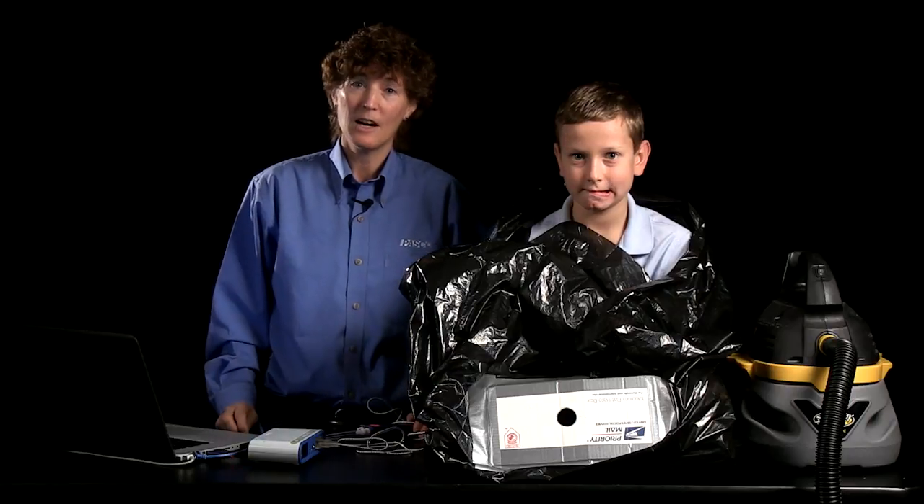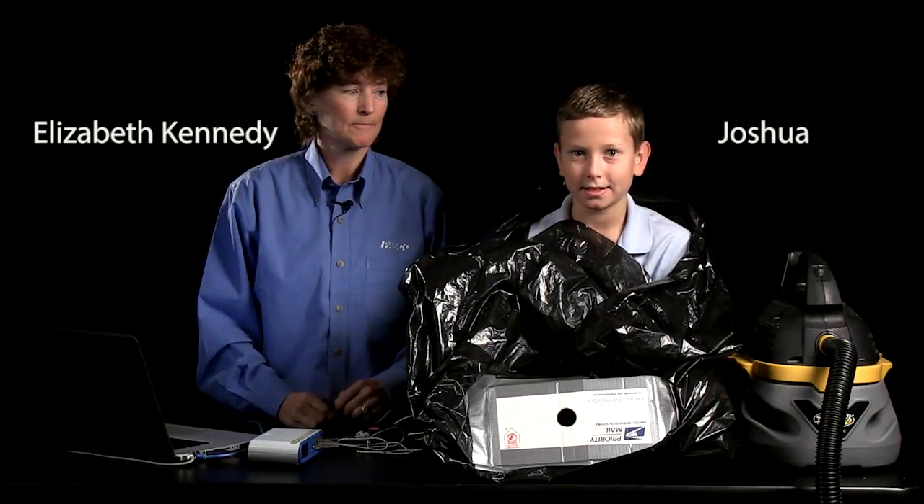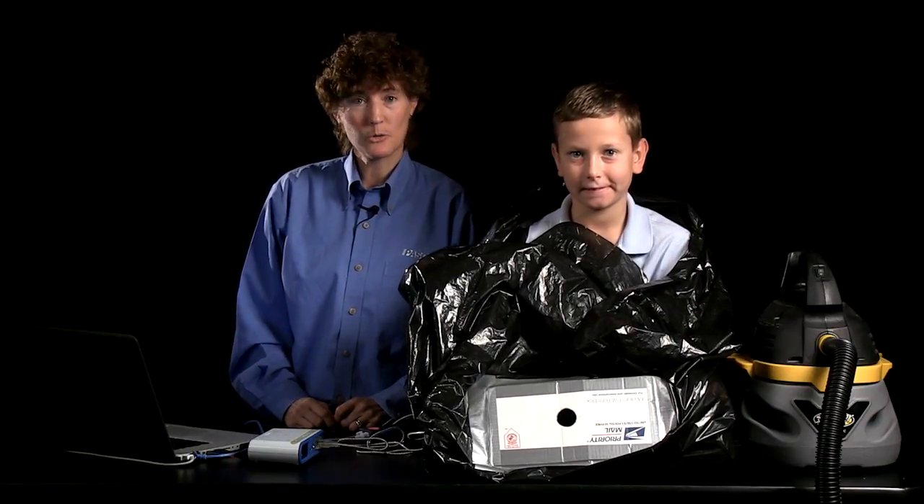Hello and welcome. I'm Elizabeth and with me today is my assistant, Joshua. Hello there. Now Joshua and I are going to demonstrate how to shrink wrap a kid.